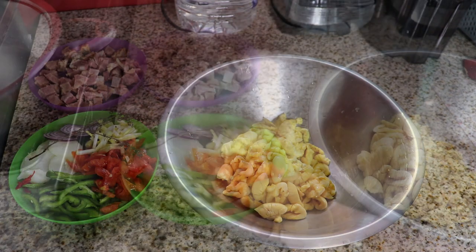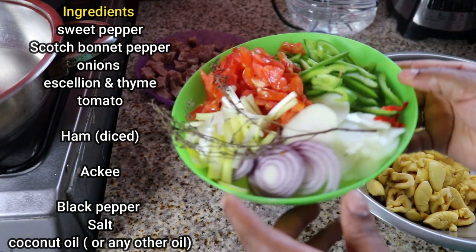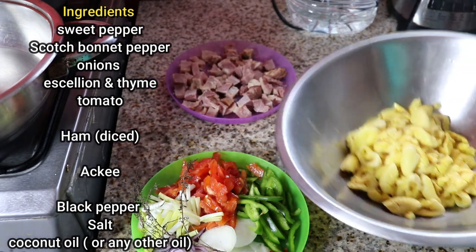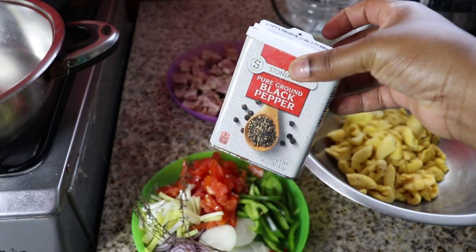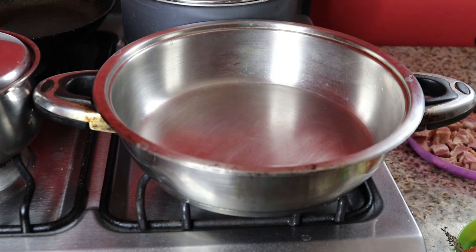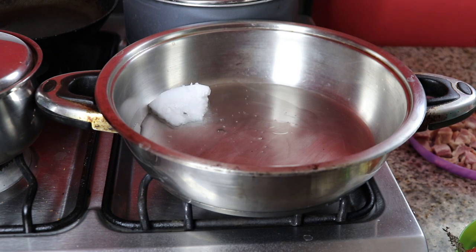Here we have our scotch bonnet pepper, sweet pepper, onion — I have two onions, red and white — scallion, thyme, tomato, and the ham that I diced up, and the ackee of course. We're also going to use black pepper and some salt. That's all the ingredients you'll need, apart from the coconut oil.